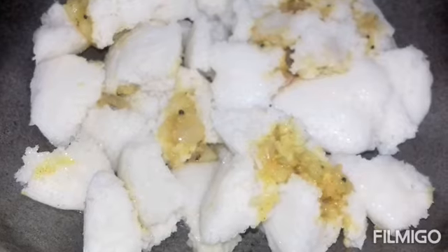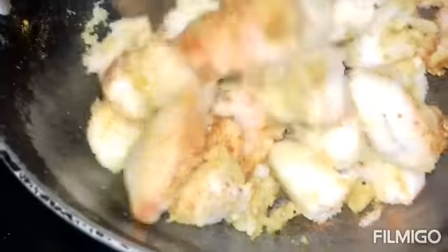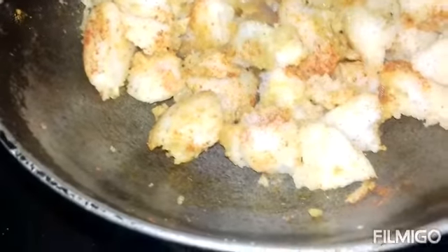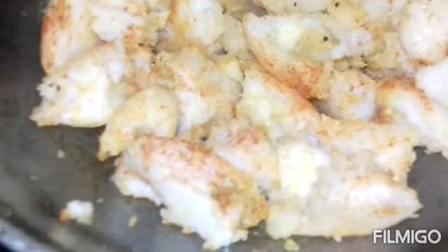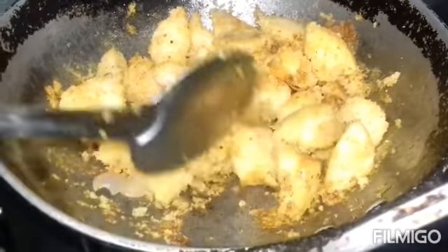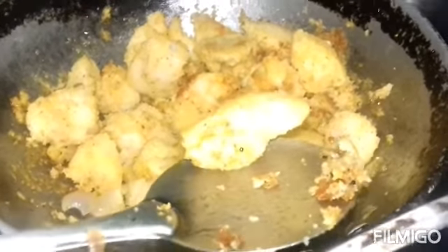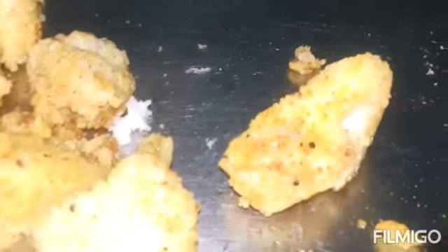This is what we need to fry. When it is ready to fry, we are ready to fry. We will fry now. We are going to cut the same as a liquid, like an onion. This will be good. I hope you enjoyed this recipe.